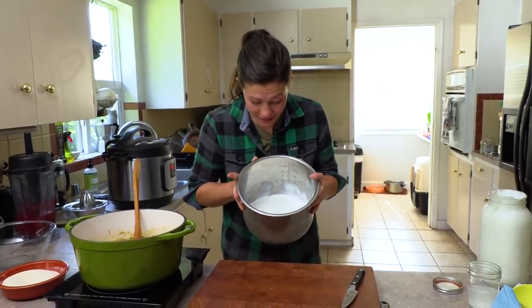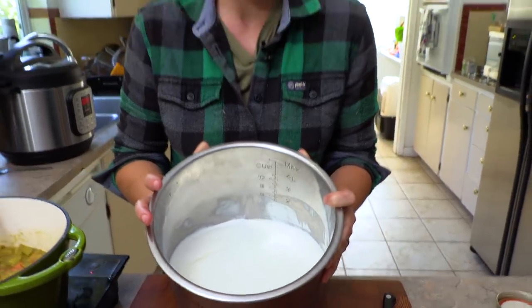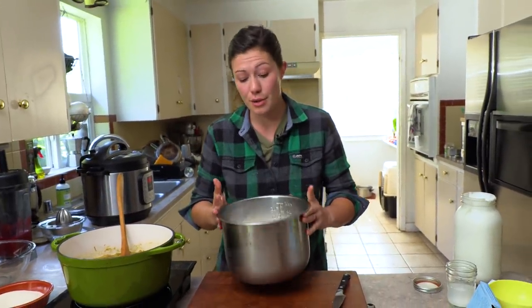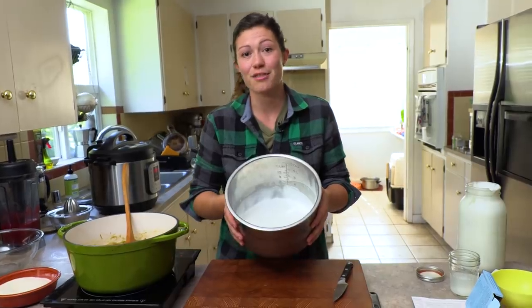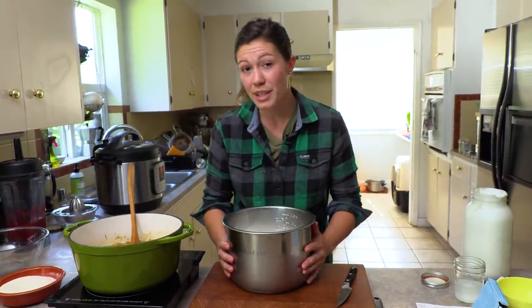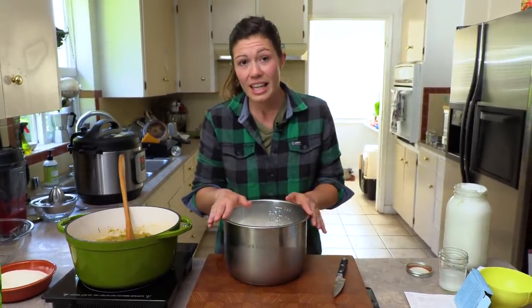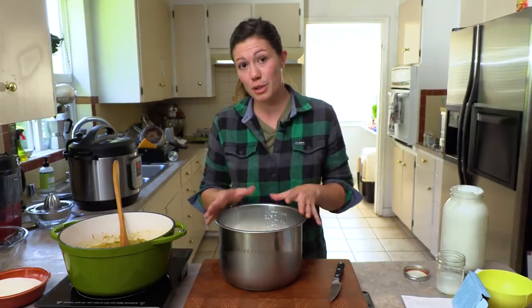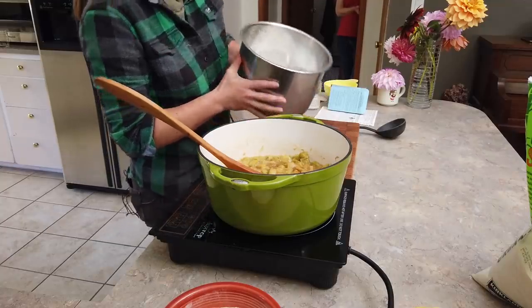Eight hours later you've got yogurt. Once you put it in the fridge it will get a little bit thicker, but if you want it even thicker like Greek yogurt you can strain it over cheesecloth. I don't really like the texture of Greek yogurt so this is finished yogurt for me — put it in the fridge and it will last up to a month. I can also freeze it; the texture after unfreezing isn't super great but it works really well for frozen yogurt, so now we can finish making my go-gurt — my goat yogurt frozen yogurt.